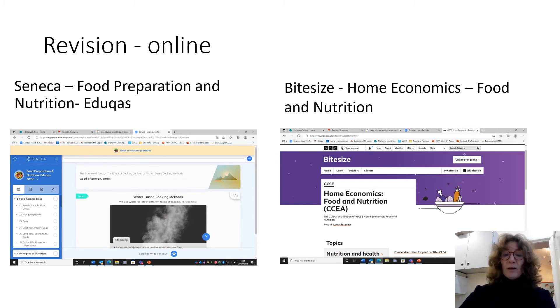BBC Bitesize also has one, but it's called Home Economics: Food and Nutrition. That is not set out the same way as your book, but it's also got really useful revision and little tests at the back of that.